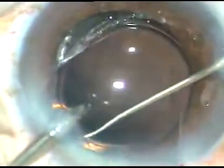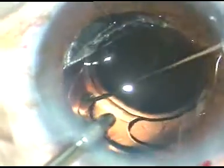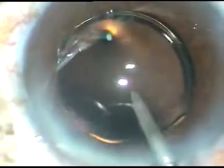In this case, we have selected a hydrophilic acrylic intraocular lens. This patient belongs to our free category service and we use hydrophilic acrylic intraocular lenses for these patients. These are very good lenses. The only thing is the PCO rate is high, but the lens remains clear. There is no issue of glistenings or microvacuole formation inside the lens.